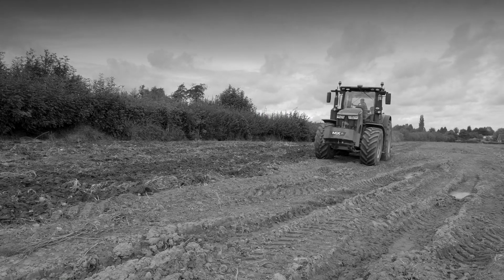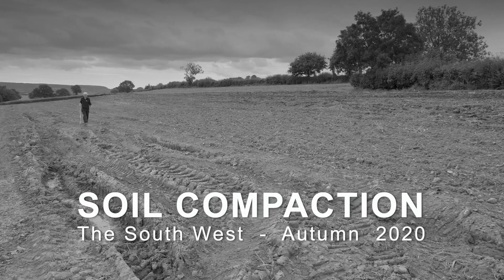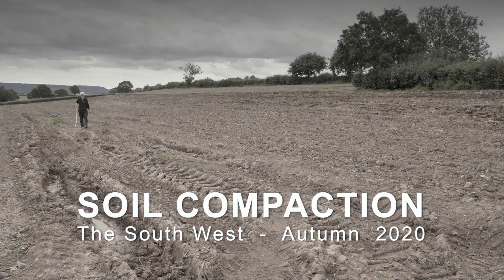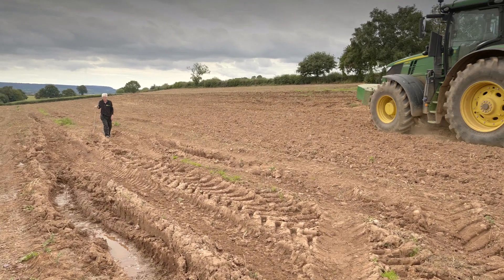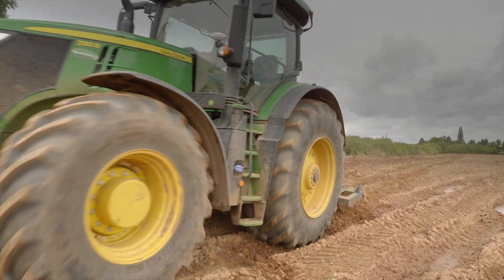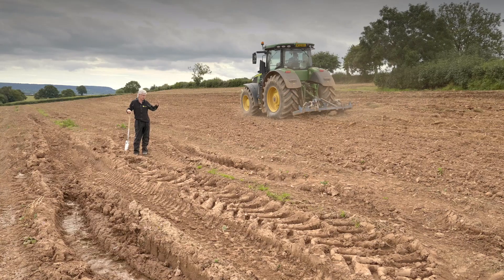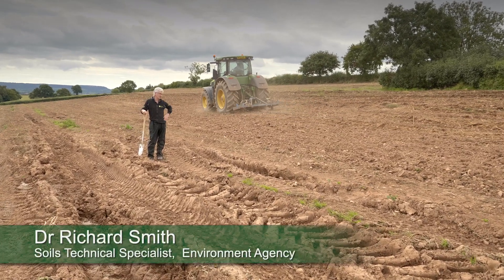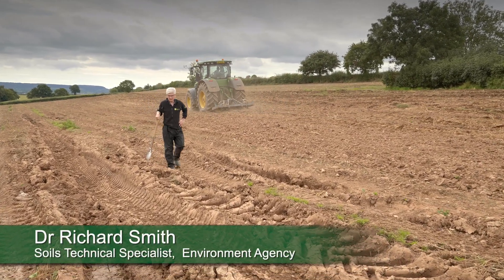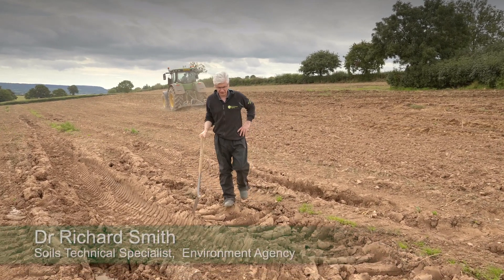It's early autumn and we're in a field where we've got soil compaction and the issue is what can we do about it. This is a typical field in the West Country where this field here is sweet — it could be potatoes, parsnips, or maize — and it's a common problem.